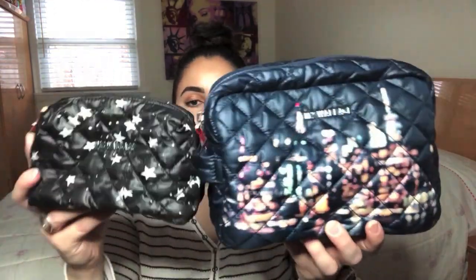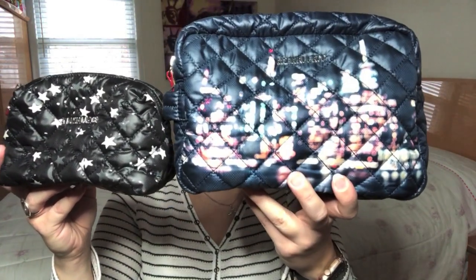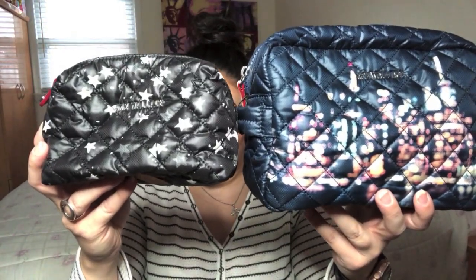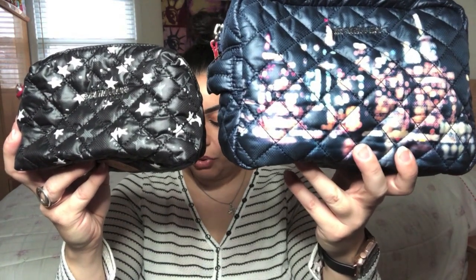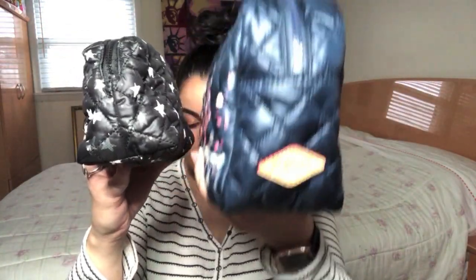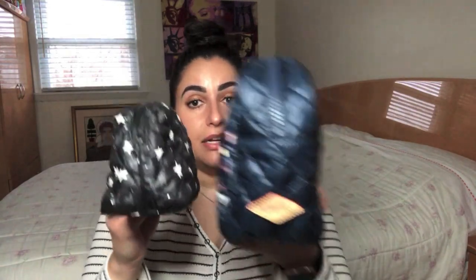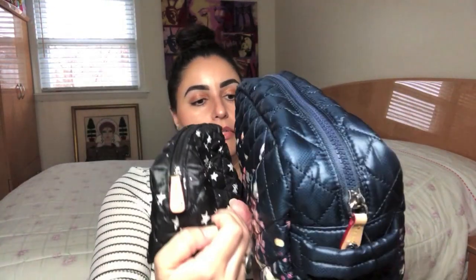I thought it would complement the rose gold nicely, but I can certainly use these two together when I need to pack more. Comparing the two: the length of Large Sam is 9 inches versus 6.4 on Small Mica. Height of Sam is 6.2 versus 3.9 on Small Mica. Width wise, we've got 3 inches on Sam and 3.3 on Small Mica. So according to MZ Wallace, the Small Mica is technically just a smidge wider — I don't really see it, but I'm not going to question them.